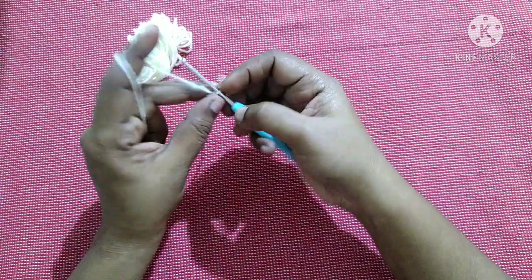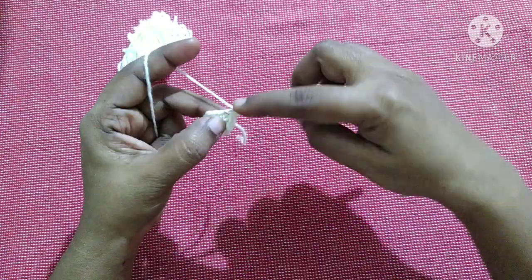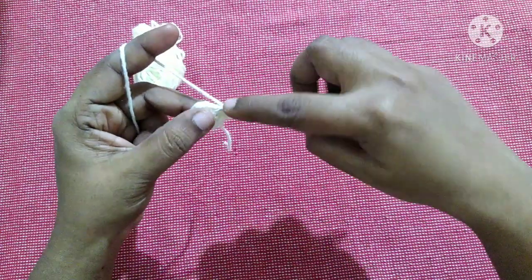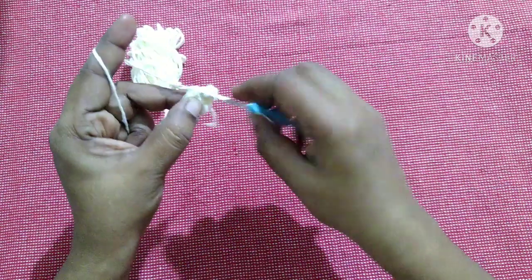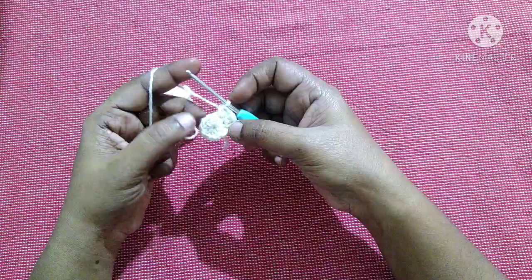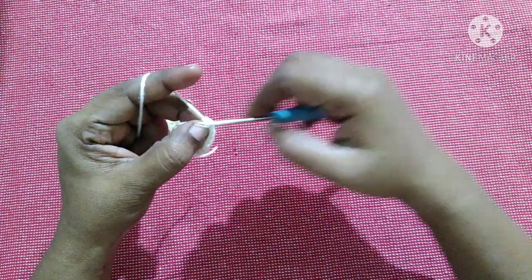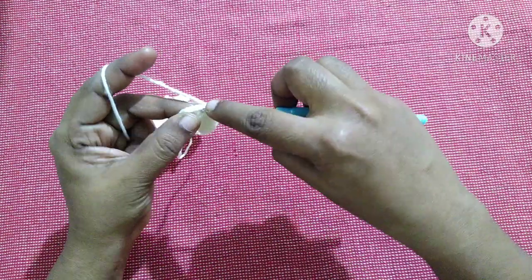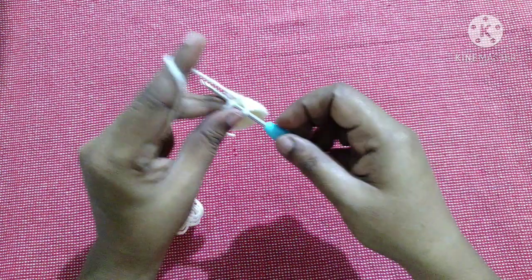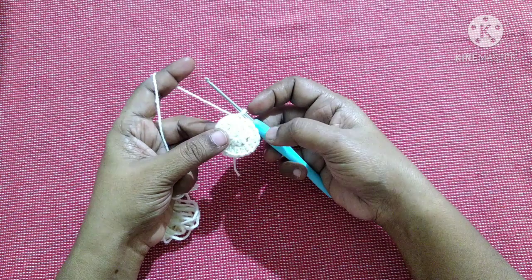For the next round, do chain 1, do 2 half double crochet in the same stitch, 2 half double crochet in the next stitch. This will be the pattern to follow for this row — do 2 half double crochet in each stitch till you reach the end, and finish it off by doing a slip stitch in the first half double crochet. After completing this round we will be having 20 half double crochet.